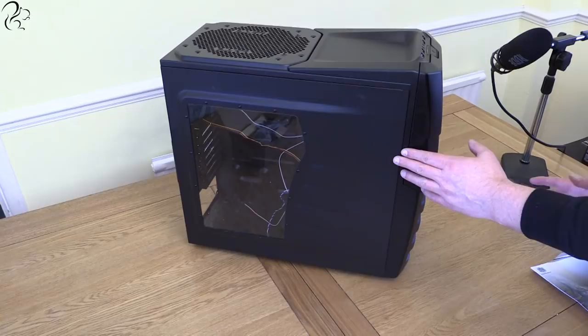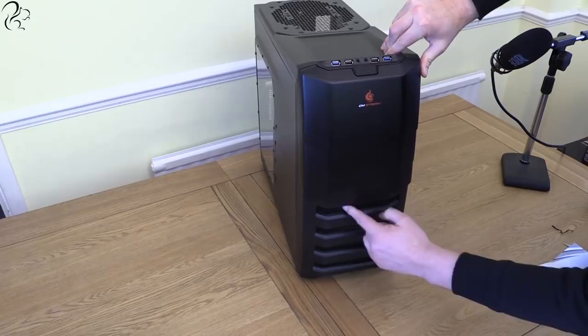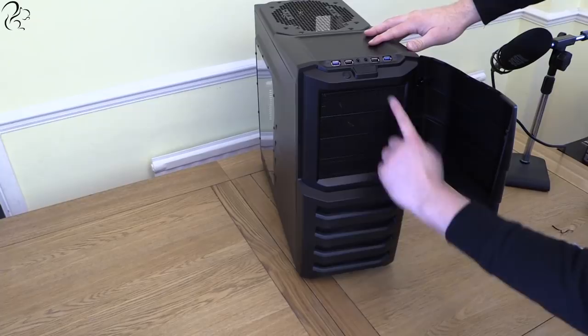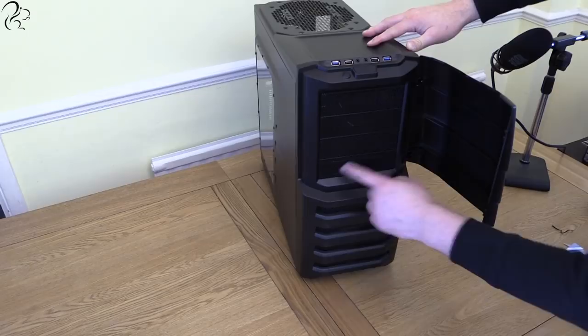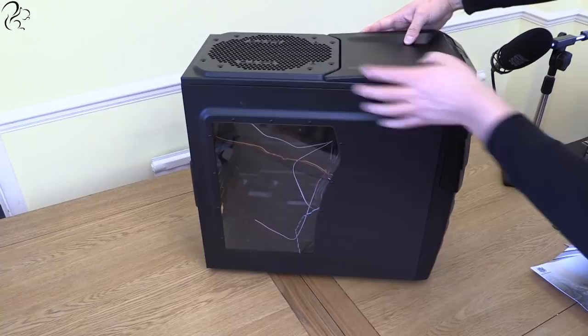For the case I've gone for the Cooler Master CM Storm Enforcer. It's got a number of features I quite like - I've had this case before, it works really well. Down the front here are the air intakes, with a large fan behind that draws air in and it actually glows red, so I'm going for a red-black theme as you'll see with all the other components. The drive bay has various slots - the DVD drive will sit there. There are USB 3 ports, USB 2 ports, power and reset.